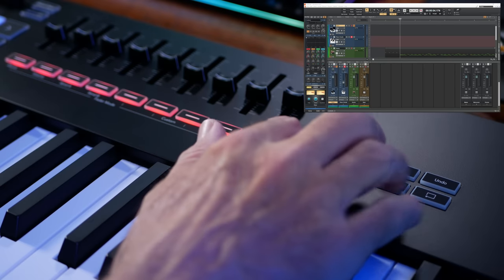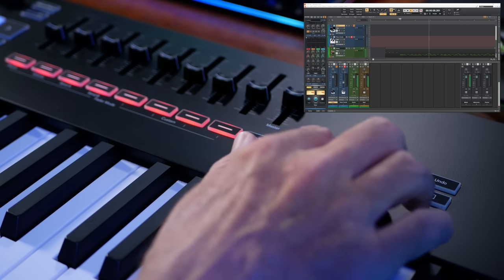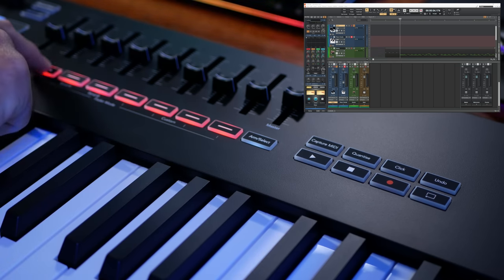Transport controls are really important to me — they handle playback of your DAW: start playing, stop play, start recording, and other functions like a metronome toggle and loop button. With an 88-key keyboard especially, you often can't get it close to your computer keyboard and mouse, so having transport controls at your fingertips is really handy. You press play and it starts playing, then stop — and you can arm a track for recording with one of the buttons as well.